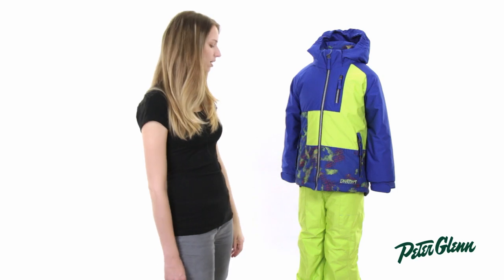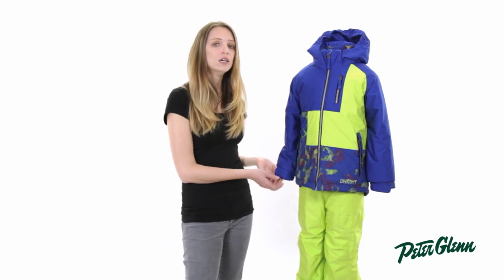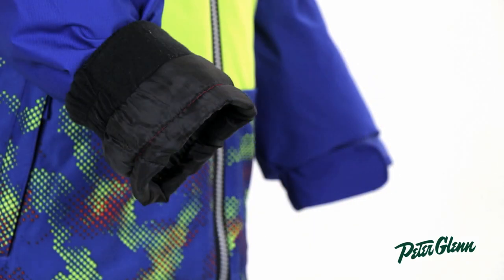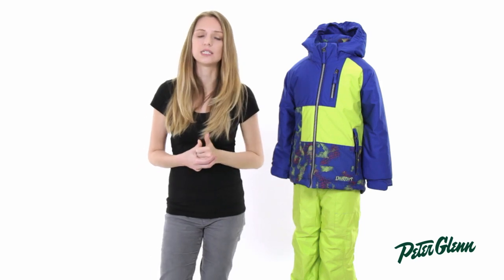There are also grow cuffs on this jacket, which means the cuffs are actually extendable by an inch and a half. So when he grows, you can just flip those up, pull out the bright colored thread and they'll lengthen, and you'll be able to get an extra season out of it before you have to replace it.